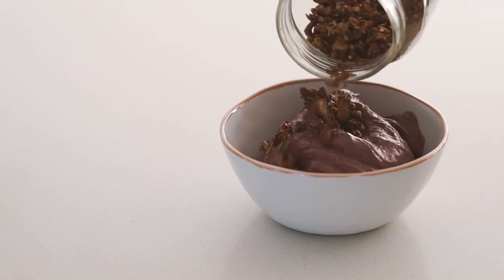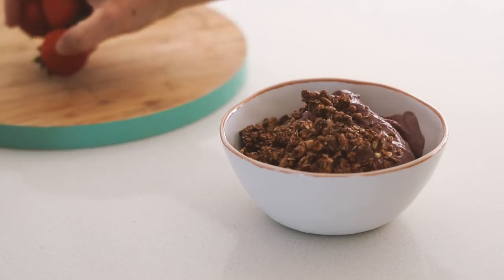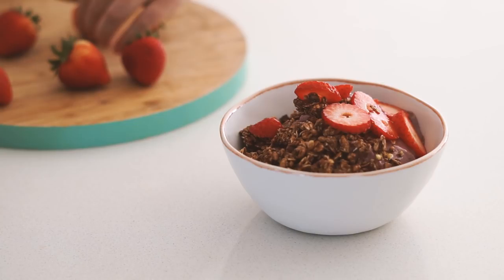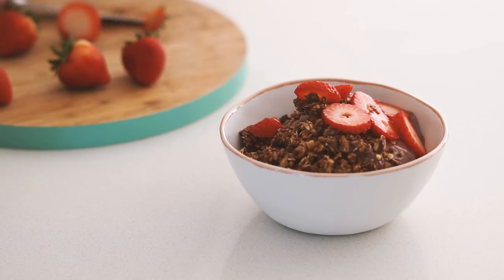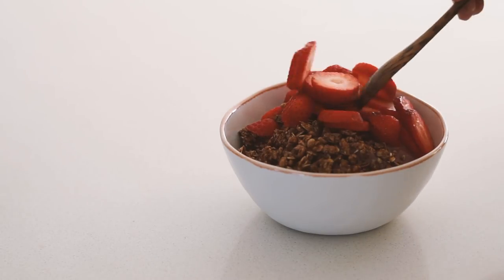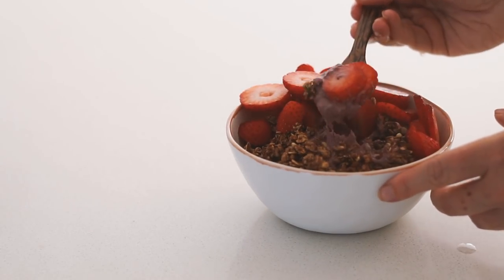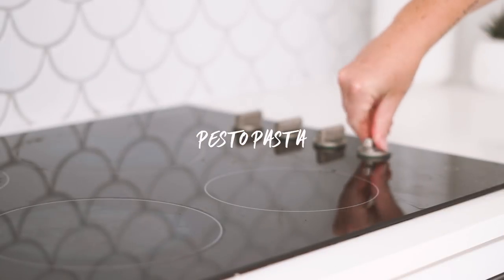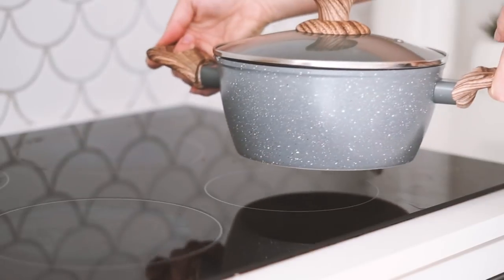Once it was all blended well, I poured it into a bowl — nice and thick and creamy. I topped it with some chocolate granola, and then with my acai bowls I just like to put whatever fruit I have in the fridge on top. At this point I only had some strawberries, so I put a whole lot of strawberries on top. That was my very delicious lunch number three.